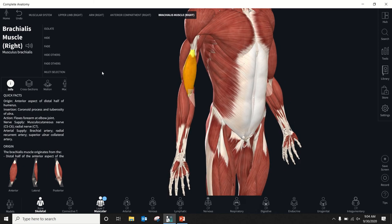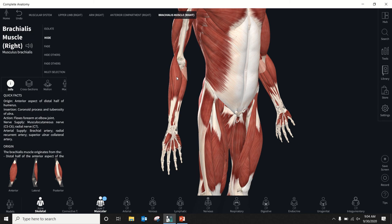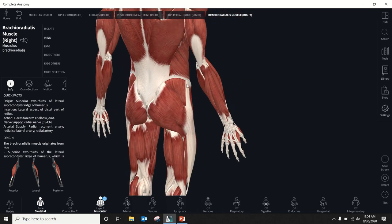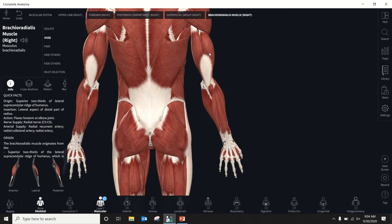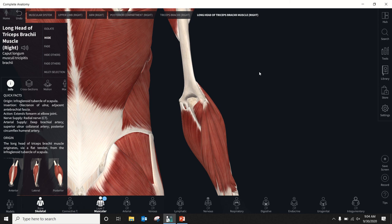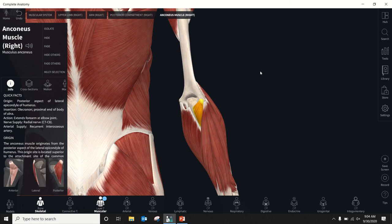We'll get rid of brachialis since we talked about him. Next is brachioradialis — that one right there. Brachioradialis is another elbow flexor and also a pronator/supinator. Its primary position for elbow flexion is when the thumb is up, in that neutral forearm position. Then our elbow extensor — obviously triceps. And the one you hadn't seen before is anconeus, a pretty small little muscle.